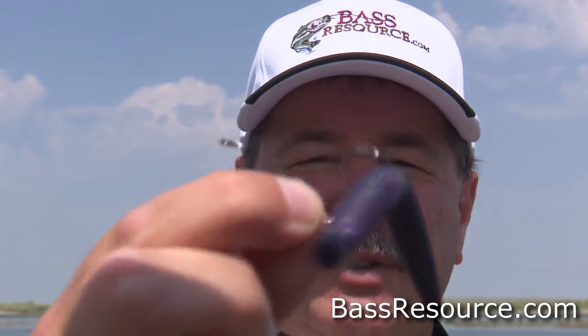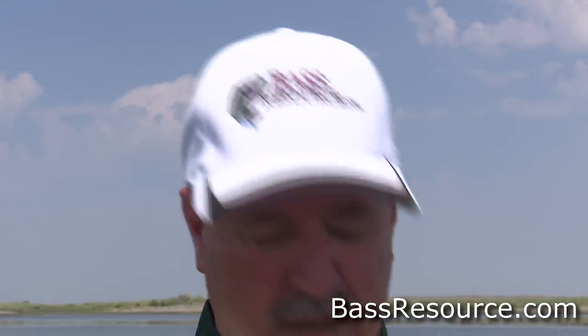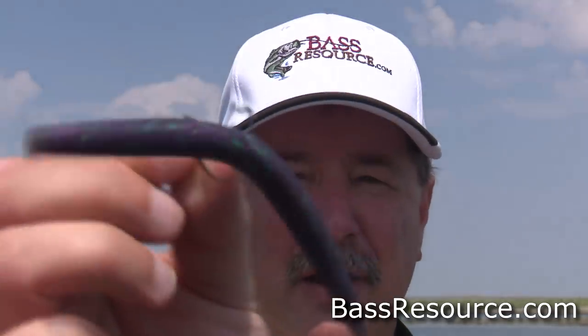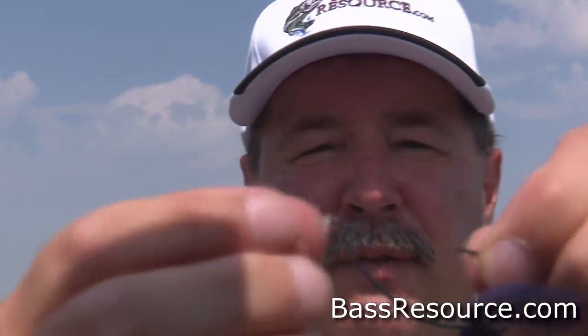I use the equipment I already have. I'm not a big fan of having one-trick ponies in my tackle box. There are lots of different jigs, hooks, bands, and tools you can get to rig wacky — I don't do that because it just clutters up my tackle box. Wacky rig is just weightless like this. If I want to add a little weight, I'll just put a little bullet weight in the front and repurpose stuff I already have.